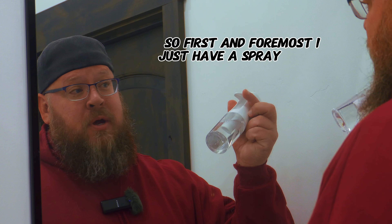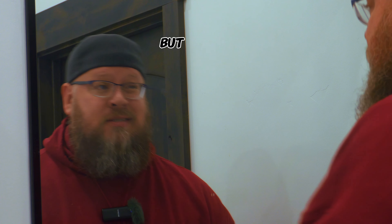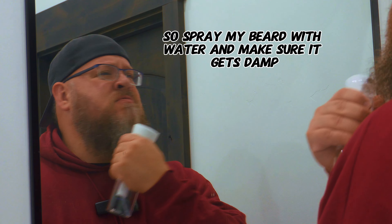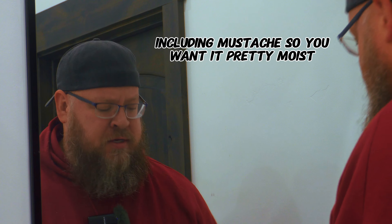First and foremost, I just have a spray bottle. You can get your hands wet and do it that way, but today I'm just doing this. I'll spray my beard with water and make sure it gets damp, including the mustache — you want it pretty moist.